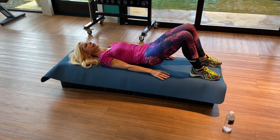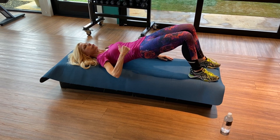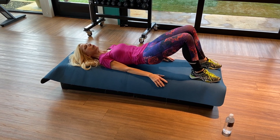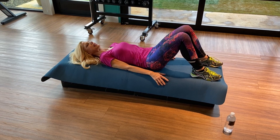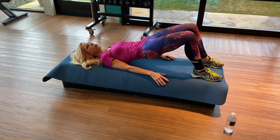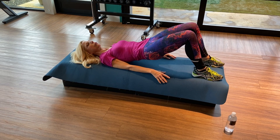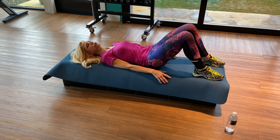Inhale and peel up again. Exhale, hold — we're in neutral position. Inhale. Exhale, roll down bone by bone. We're going to do one more of those — you're doing great. Inhale, peel up. Exhale, hold. Navel into your spine. Inhale. Exhale and roll down bone by bone. It's a great exercise.